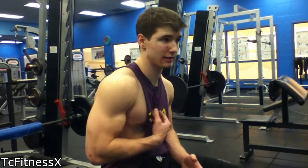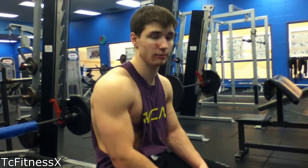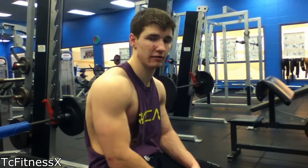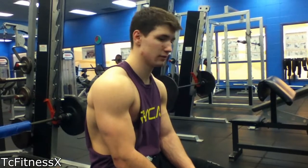Hey, what's going on guys? It's just Tyler off of TC Fitness. And today I'm going to teach you guys how to get decent sized arms. And I'm going to show you my bicep workout regimen. I'll do triceps in a different video. I'll put a link down here. And yeah, just stay tuned.